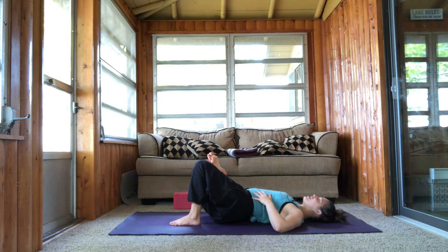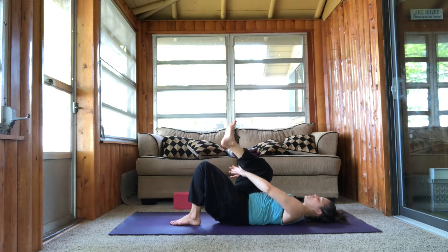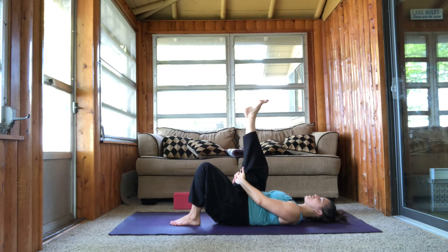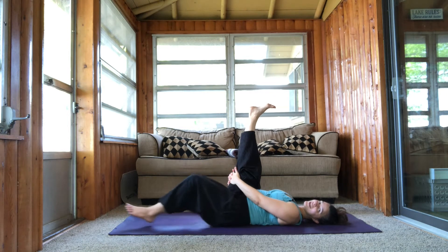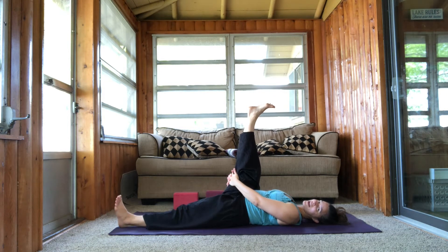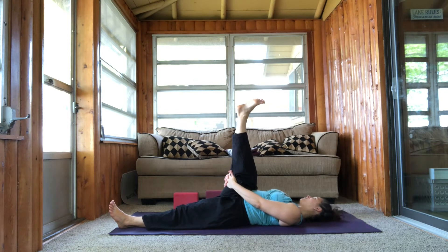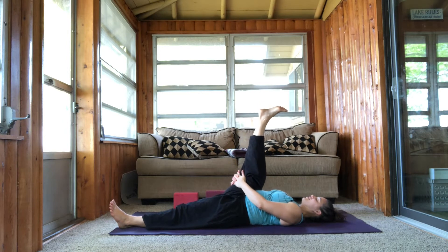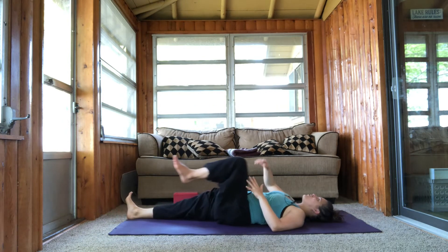Just one more full breath in here. Full breath out and then draw your knee in towards your chest once more. Interlace your fingers behind your thigh and extend your right leg straight up. Your left knee can stay bent unless you want to extend your left leg back out. One more full breath in. And then release your right leg all the way down to the ground.